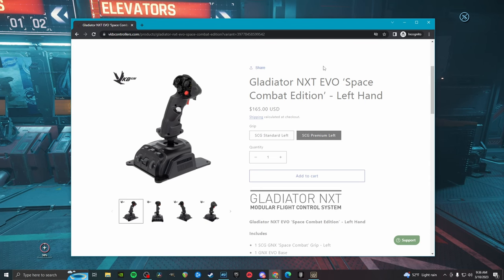Alright, Hosam update! As you know, I play with a stick in my left hand and a mouse in my right hand. And as you also know, that stick I use is a Logitech X52 Pro, but not any longer.